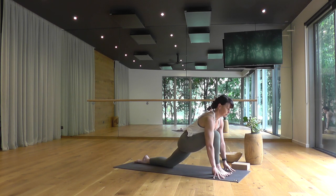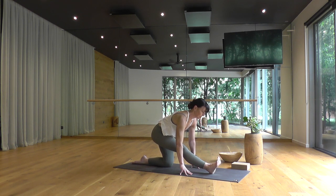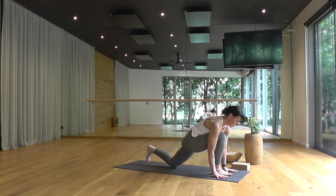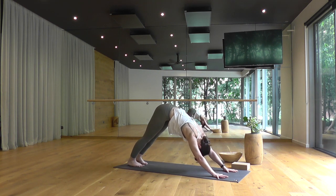Transitioning now into half splits — shifting your hips back, extending your right leg straight, toes flare back toward your face. Steady breath, your long breath in, steady equal breath out. Roll forward, back to your lunge, and on your exhale just stepping quietly back to downward facing dog. Deep breath in, slow breath out.